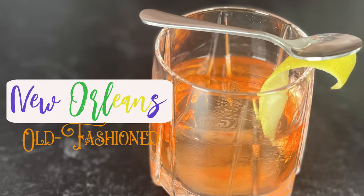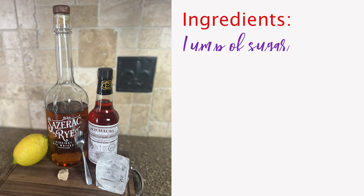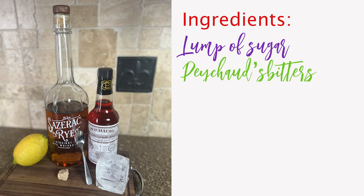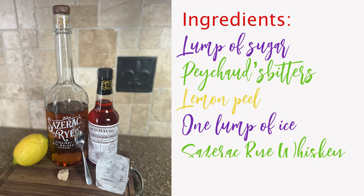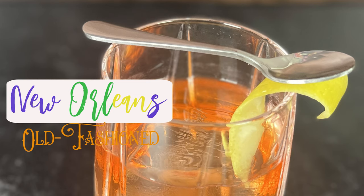This publication also recommended the use of Creole bitters — charge bitters created by a Creole apothecary in New Orleans. So let's start making a New Orleans style old-fashioned cocktail. Ingredients include a lump of sugar, the charge bitters, lemon peel, one lump of ice, a bottle of Sazerac rye whiskey, and of course a small spoon.